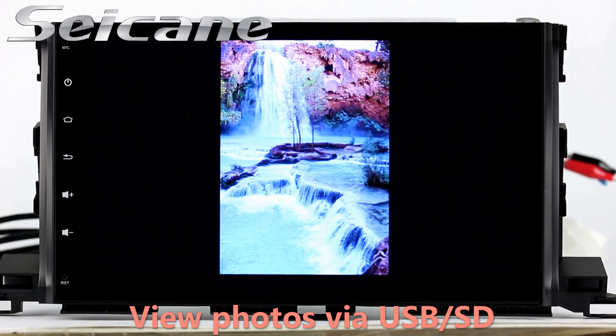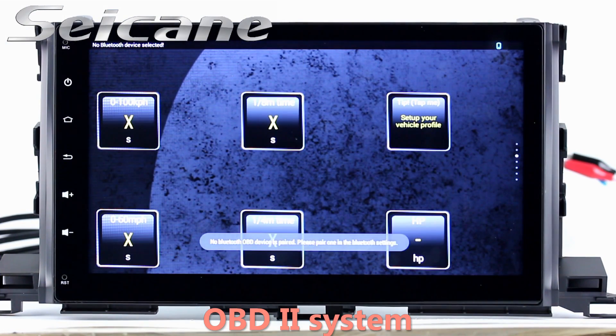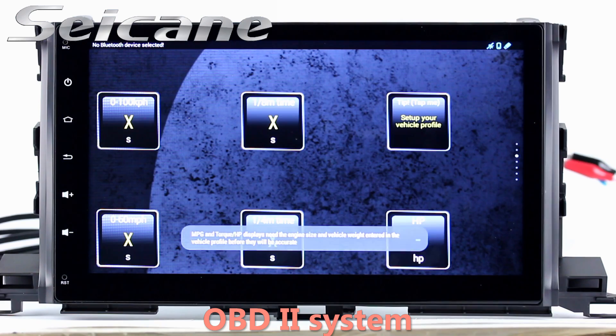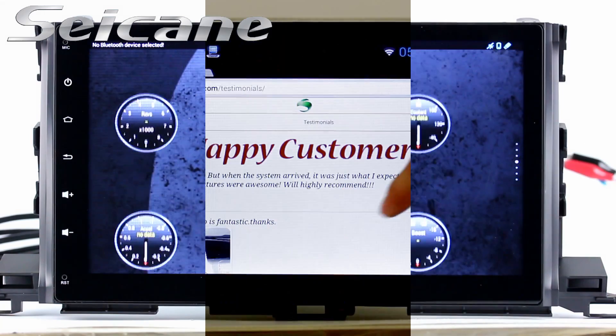You can zoom in and out of pictures through 5-point touchscreen operation freely. OBD2. The OBD2 system makes it possible to monitor the car's fuel consumption, water temperature, intake pressure, and so on. You can deal with car system problems in time.